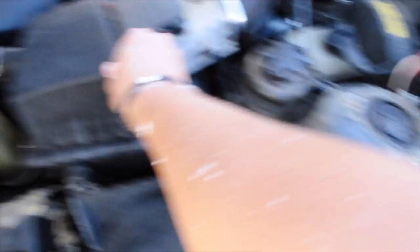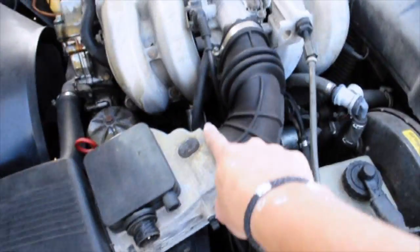I already know which one it is because I came out here just a minute ago and started touching around feeling which belts are loose. For right now I'm gonna go ahead and remove this airbox - it is loose because I was already out here and took the things off.